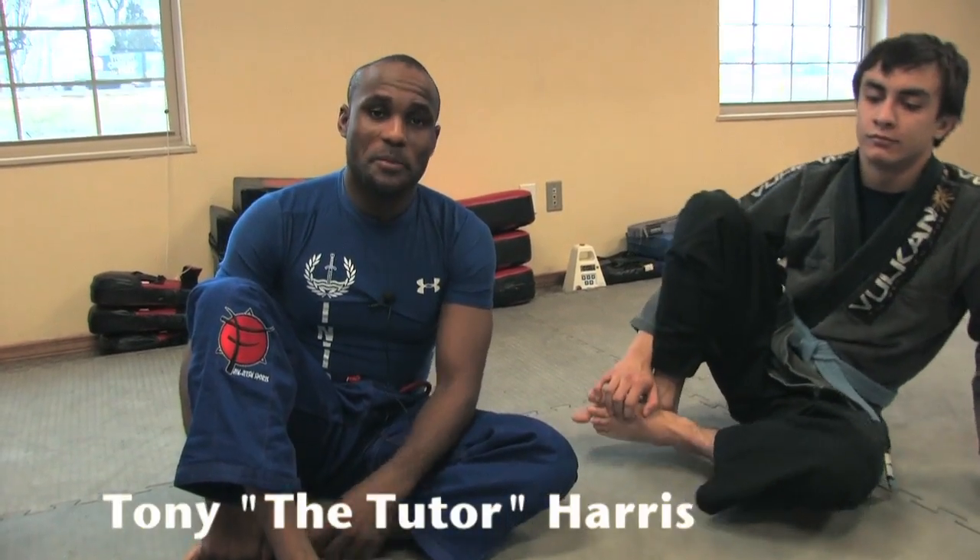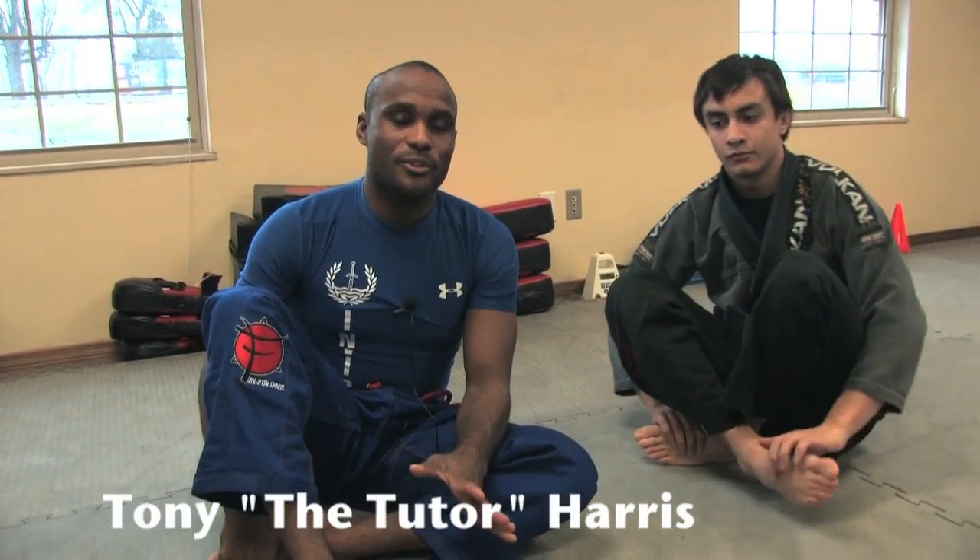Welcome to the freshman class. My name is Tony Harris, aka the Tutor, and I'm going over something really special and really important to me when I was a white belt training jiu-jitsu — and that is the half guard. It was also really important for our competition team as far as white belts training jiu-jitsu.